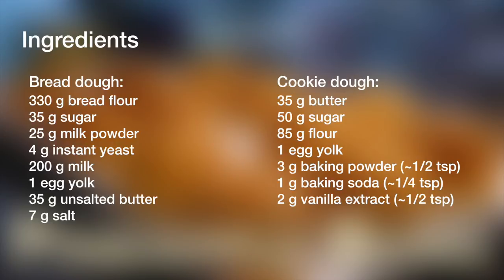For the cookie dough, you need 35 grams of unsalted butter, 50 grams of sugar, 85 grams of flour — all-purpose or cake flour is fine — 1 egg yolk, 3 grams of baking powder (about half a teaspoon), and 1 gram of baking soda (about a quarter teaspoon). I usually try to avoid leavening agents, but for this one you really do need it to get the cracked top appearance. And optionally, 2 grams or half a teaspoon of vanilla extract.